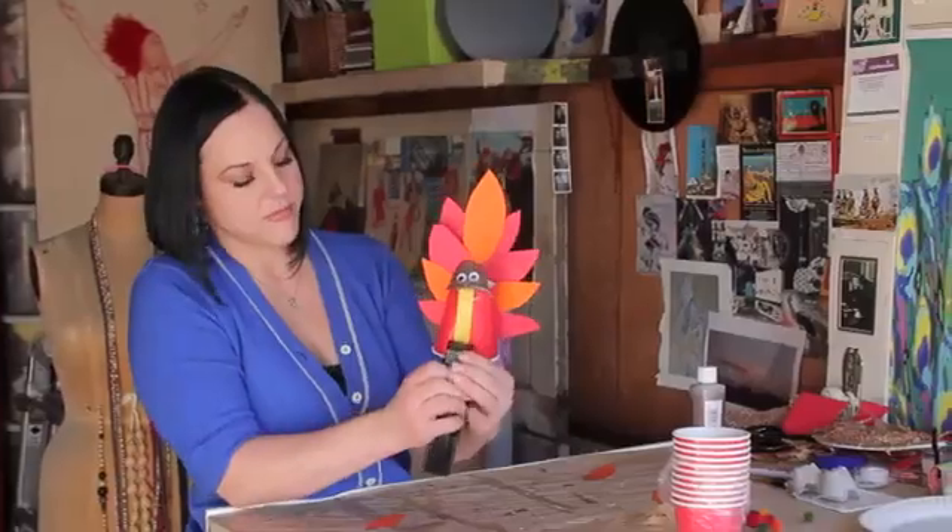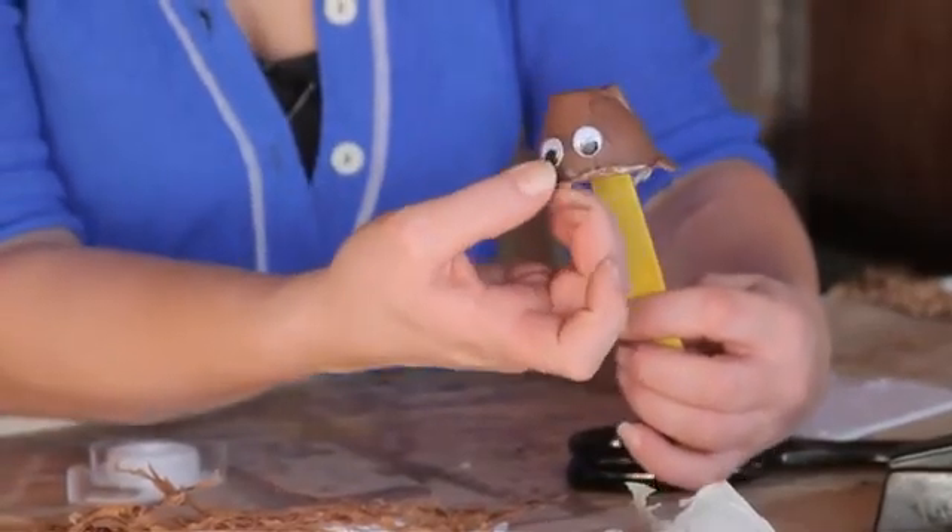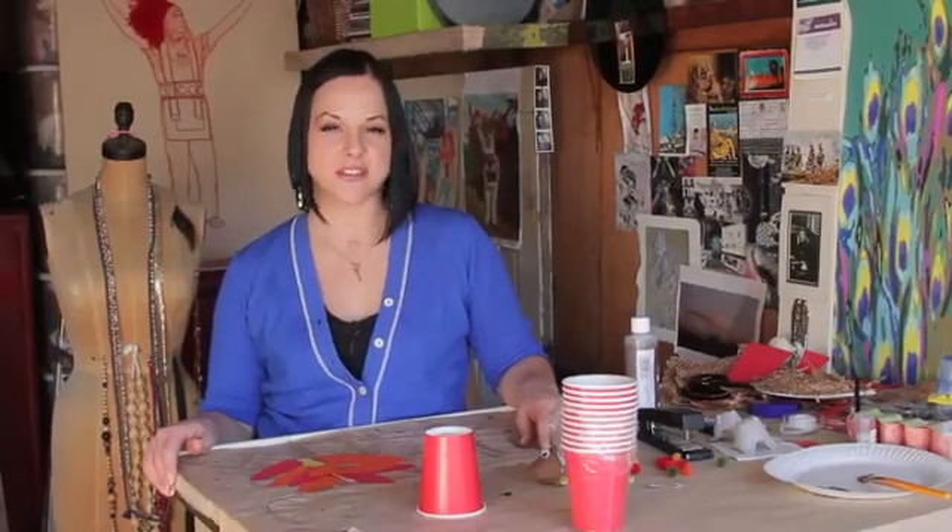Hi, I'm Mariah. I'm an LA-based visual artist and fashion designer. Today we're here in my studio and we're going to work on some craft projects you can do at home and some fashion accessories. Now I'm going to talk about making some turkey paper cups for kids. It's a great seasonal holiday craft idea.